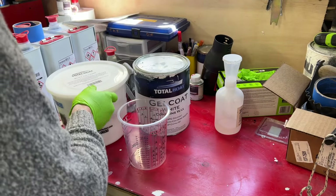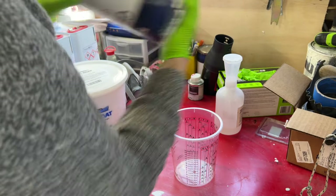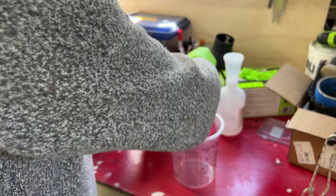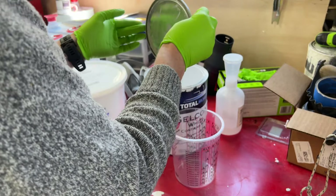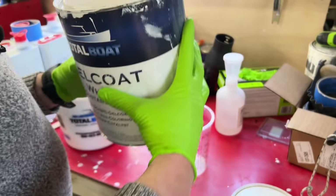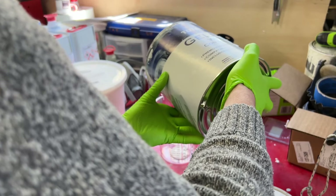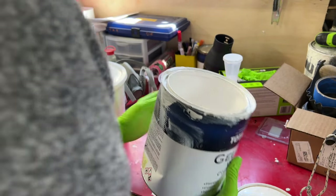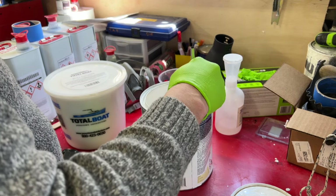We're going to take a mixing cup and we're going to be adding in some Total Boat gel coat with wax. I want to shake it up real good. I'm just going to be mixing up about two ounces of this stuff. This is the gel coat that has wax, and I pour it slow because it comes up to that two-ounce mark really quickly. I always keep a few chip brushes — or excuse me, acid brushes — at my station here.